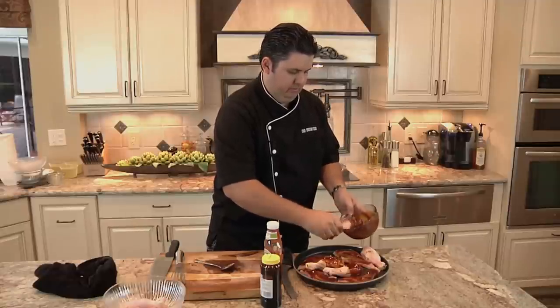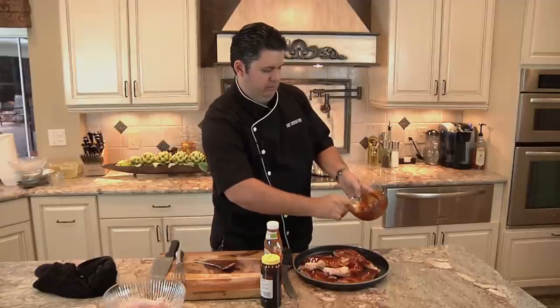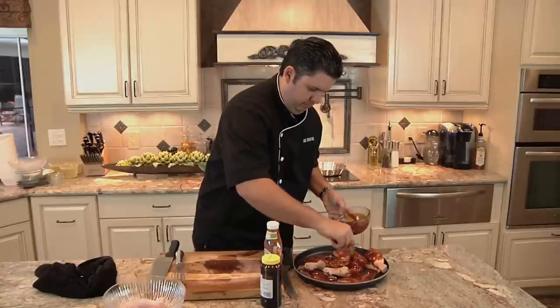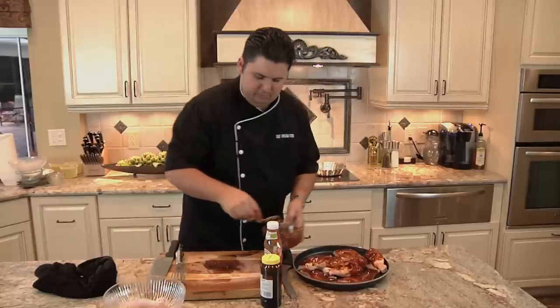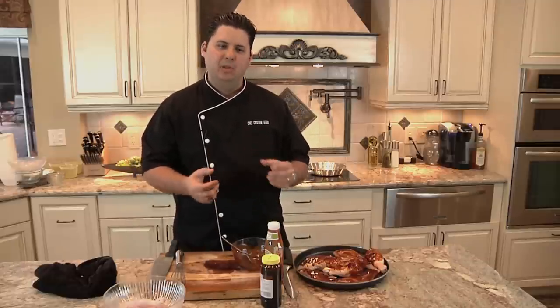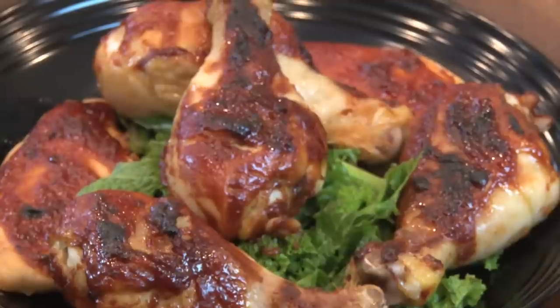I'm going to put it in here. Now another reason why you want to use sugar and not high fructose corn syrup is because sugar is a crystal — it caramelizes. High fructose corn syrup just melts and runs off the chicken. So when I roast this in the oven at 375, I want a nice caramel crunchy crust that kids are going to love, and you're not going to get that with high fructose corn syrup — you've got to use sugar.